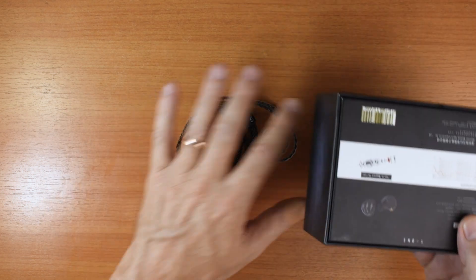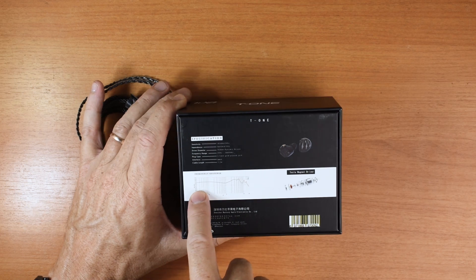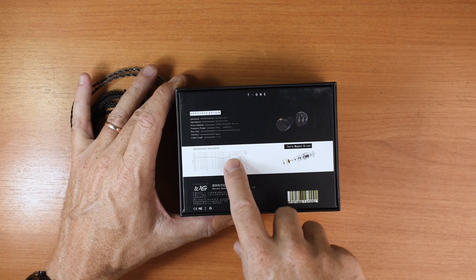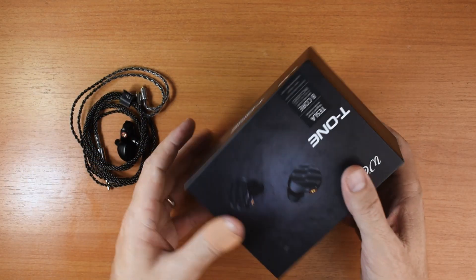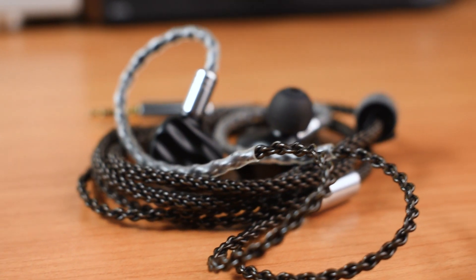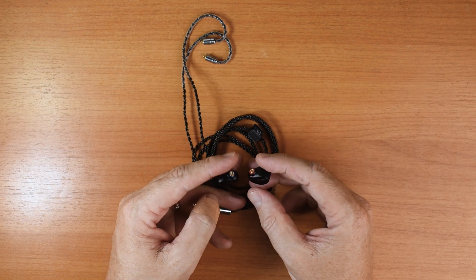When I first saw this frequency response graph, I thought it looked pretty awful — a bit anemic in the bass, and there's this pretty large accentuated area in the upper mids and lower treble. I was a bit worried about that because I'm averse to bright earphones. But it turns out the T1 actually has quite a warm tonality, fairly balanced. Of course it does have that accentuated upper mids and lower treble area like the graph would suggest, but overall the signature is still warm and quite smooth.